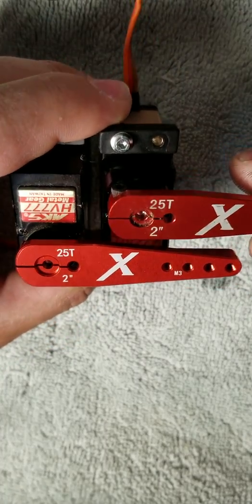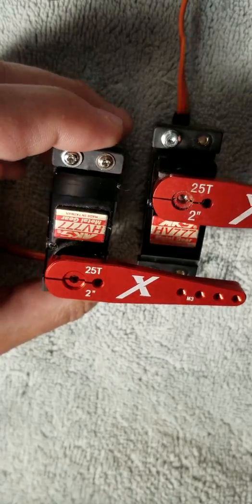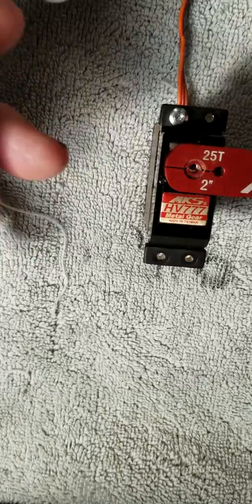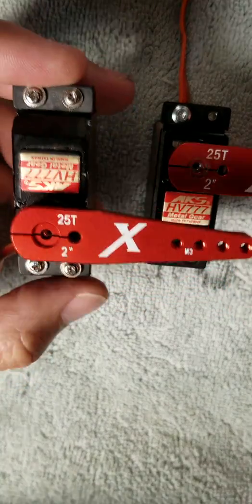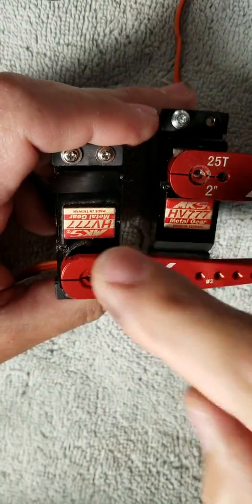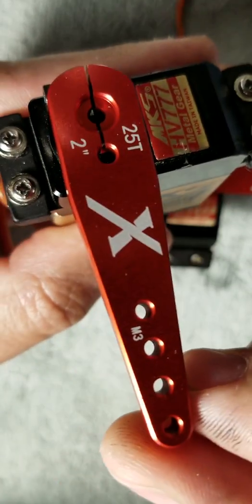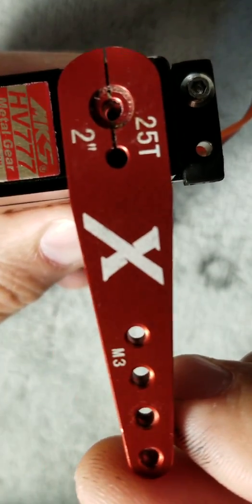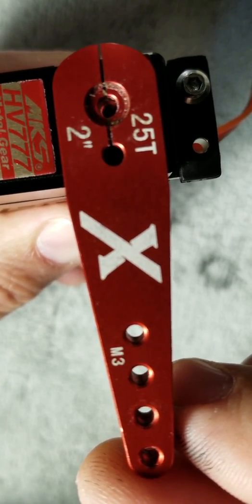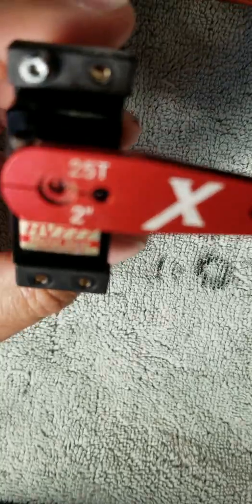What's up guys? I decided to change gears on these 777 servos. I've already done one servo and then I thought, why not make a video for people that have never done it before or are interested in how it's done. So this one's done, this one is not. Look at the play. This one's done and has no play, and it took nothing but five minutes. So let's get to it.